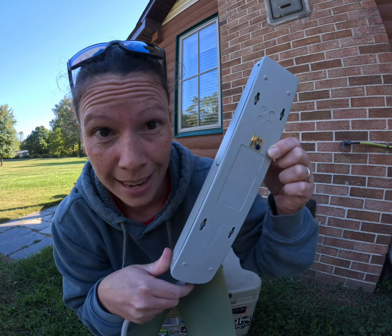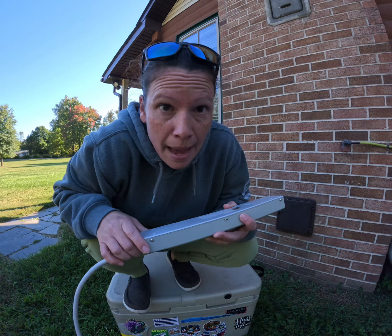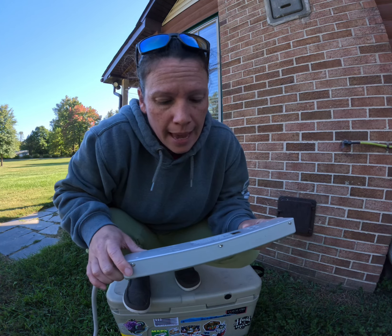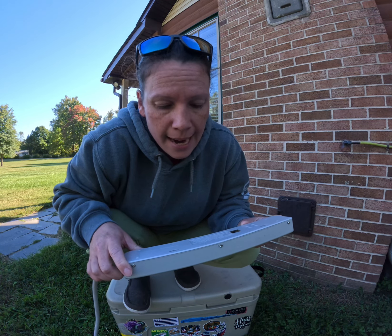First thing I need you to look for is that it's tested by a nationally recognized third-party. And then in the fine print molded into the back of the device, it's gonna give you its capacities. It's also gonna tell you whether it's safe for indoor and outdoor use.